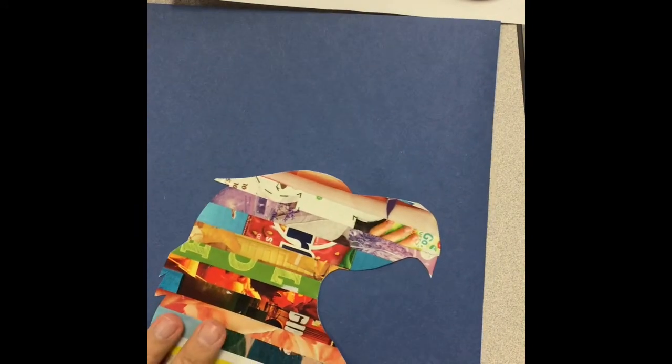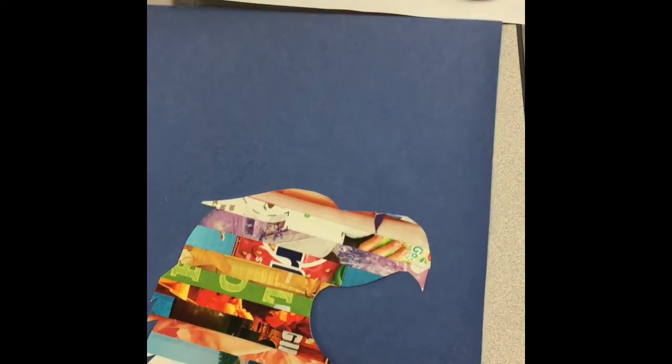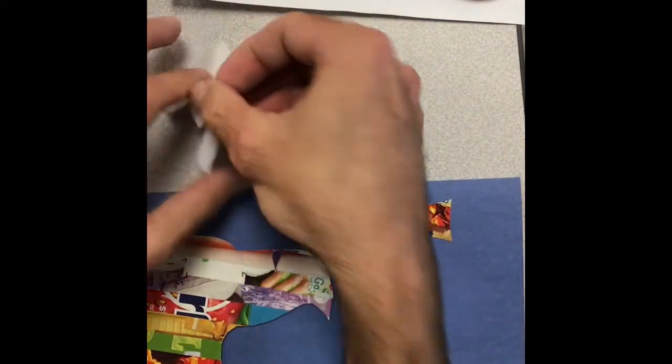I've cut out all my pieces. With collage art, artists often play around with the arrangement a little bit and decide how they want the layout to go. I can try looking at the letters over here, or I can try looking at it this way.